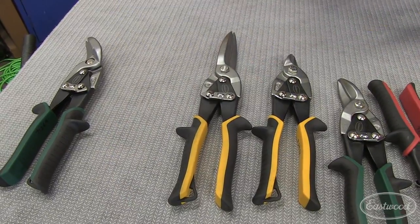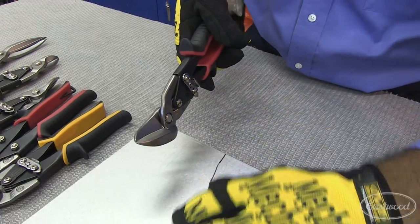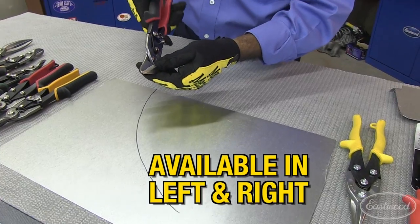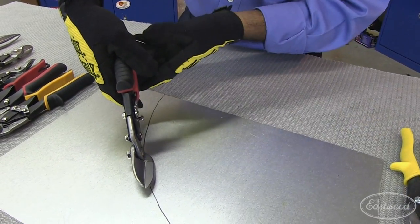These two are the offset snips. They serve a unique purpose — let's say you have to cut a long arc. What we don't want is to let your hand go into the metal, and that's where the offset snips come in handy. You can cut the metal and keep your hands off the metal.